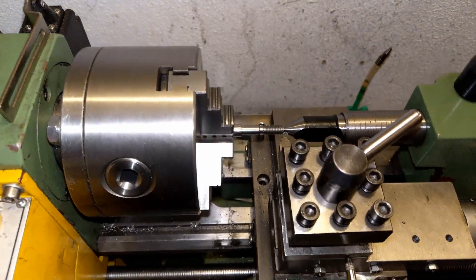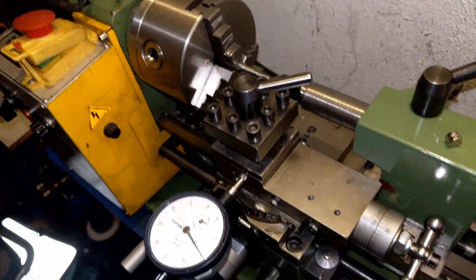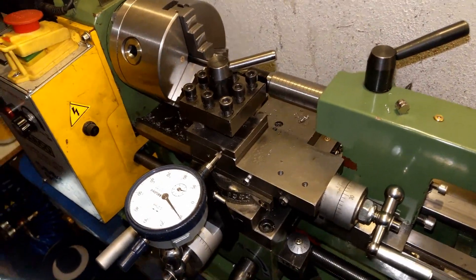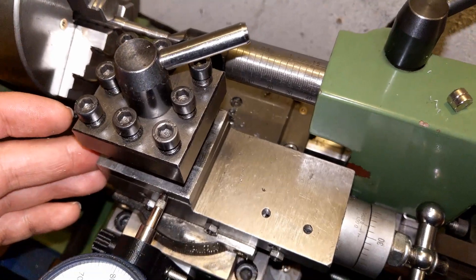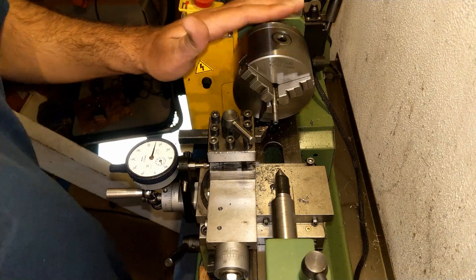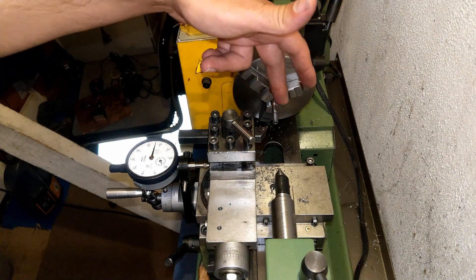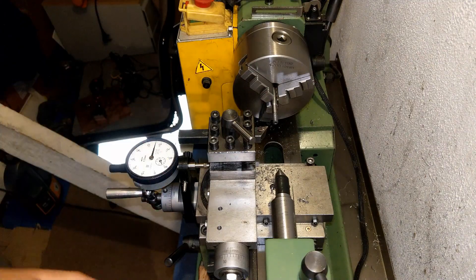Very easy and very convenient way of holding the dial. One of the benefits of keeping the dial on the tool post is that you don't need to worry about backlash on your feed screw. Also, you can keep the dial in place and continue other operations, because it gives you a really good indicator.